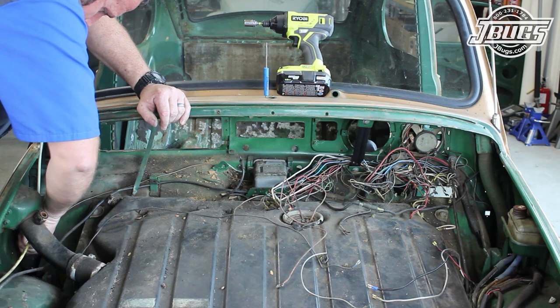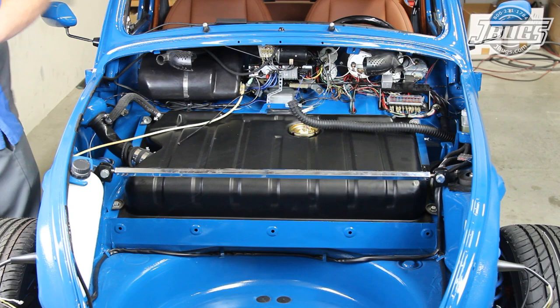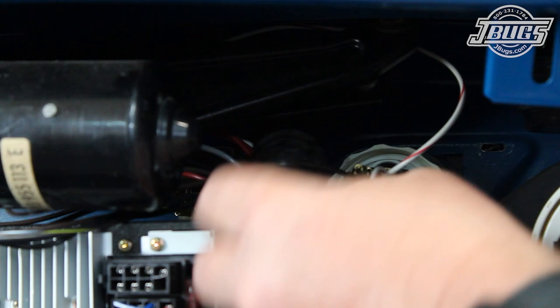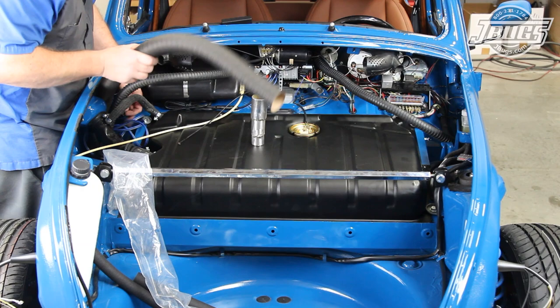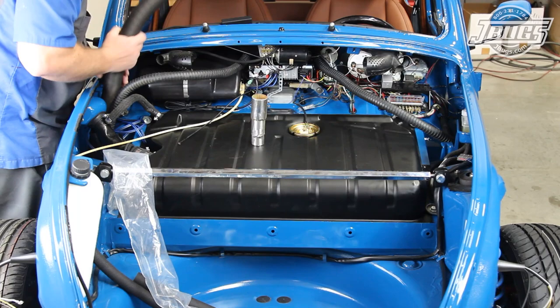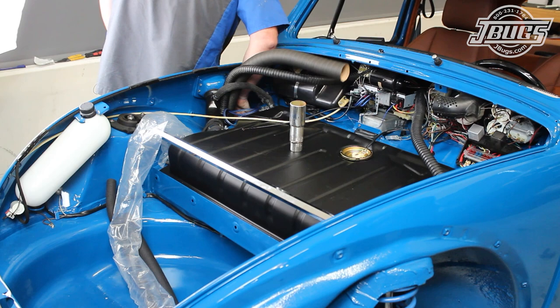Years ago, if we bought a new Beetle and it happened to have all those hoses and whatnot, they'd just be thrown out in the trash. This time around though, we wanted to do things as original. We start by installing the original plastic defroster hoses into the back of both sides of the center dash vent. The hoses are routed off to either side of the trunk where we can get to work on attaching the heater hoses to either side heater channel. VW must have installed the hoses when the body was being welded together as we could never find a way of getting the hoses in place after the fact. Even pulling them off can be difficult.